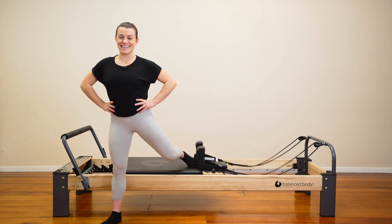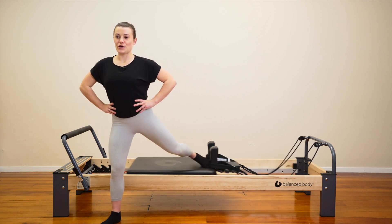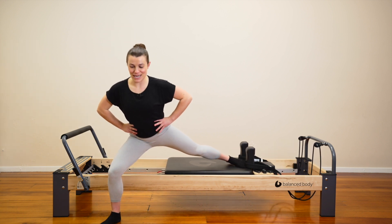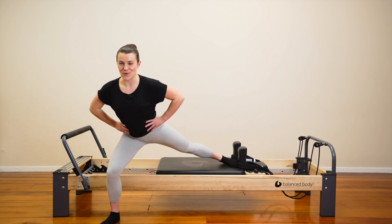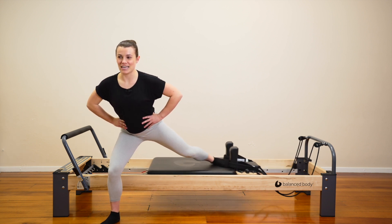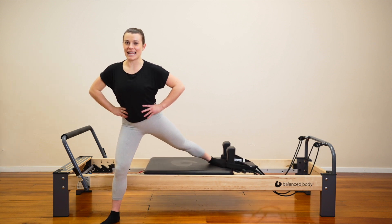Let's do four. You're doing well. Three. Two. On the next one, push the carriage out and hold. Stay low. Side scooter — in halfway, all the way out. Let's stay low as we push from side to side. Left knee stays bent. You got it. Four, three, two. Last one — press the carriage away, pull back in and up.